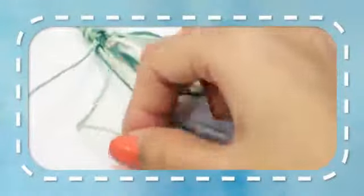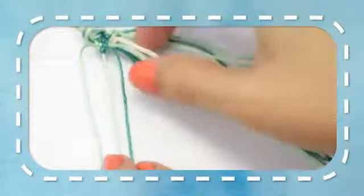Row 4. The first strand will remain unused. Taking the next two strands make a left-right knot. Taking the next two strands make another left-right knot. Taking the two middle strings make a right-right knot. Taking the next two strands make a right-left knot. Taking the next two strands make a right-left knot. The last strand will remain unused.